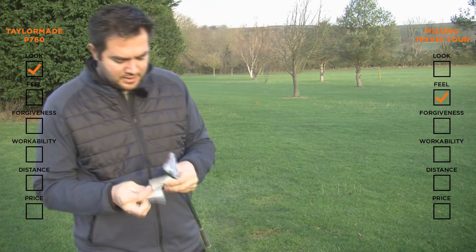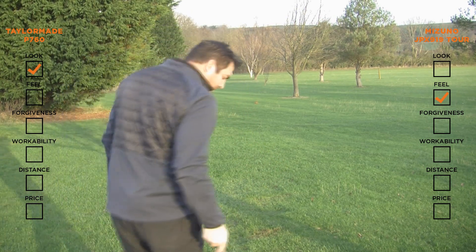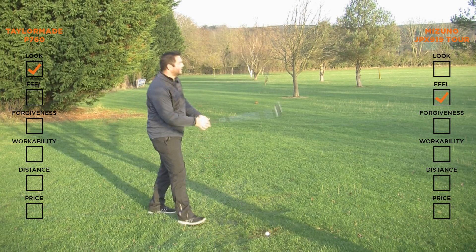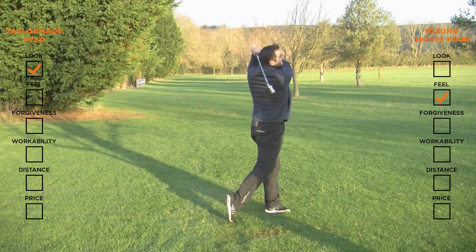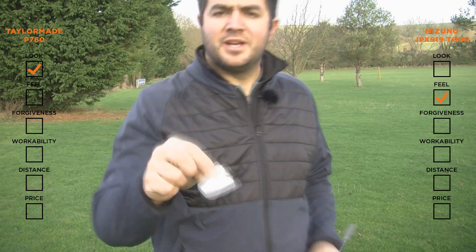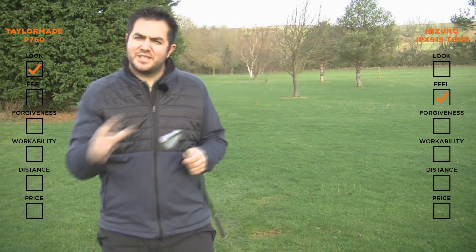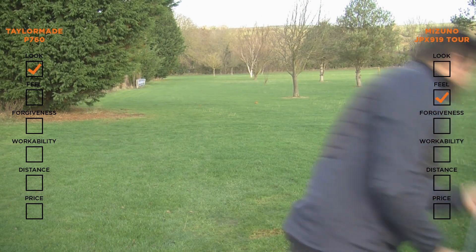So now I'm going to check the forgiveness. I'm just going to place a little bit of face tape on the club. I'm going to try and mis-strike this one off the toe and just see how it performs. I've definitely caught that one off the toe and slightly heavy, but the ball still looks like it's travelling with some force. You can see where I've hit from. This is a multi-material head, which helps to position the centre of gravity more precisely, which helps with forgiveness. And the sole is designed with turf interaction. So now I'm going to have a try with the 919.